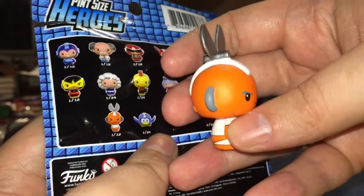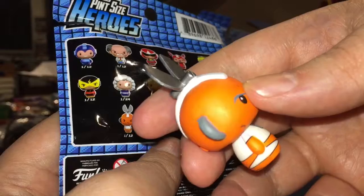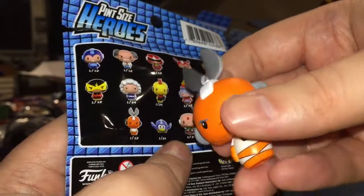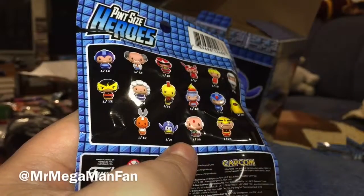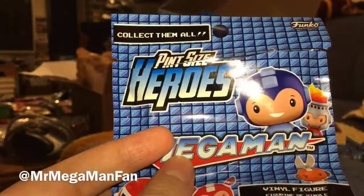He's one out of 12 on the rarity scale. I think the paint job might actually be a little better on this one, well except maybe for the blade — I'd have to check his blade on top compared to the other one. But yeah, there we go, Cut Man from the Funko minis. This is Mr. Mega Man Fan, thanks for watching, see y'all later.